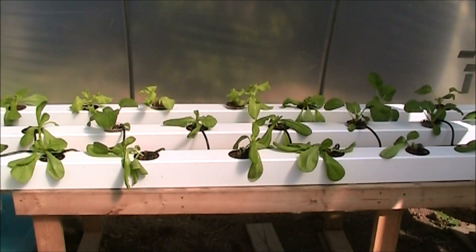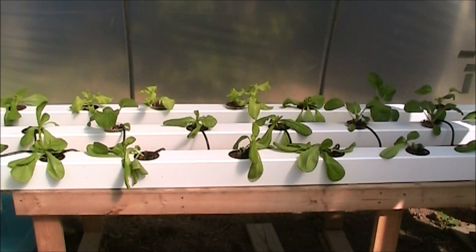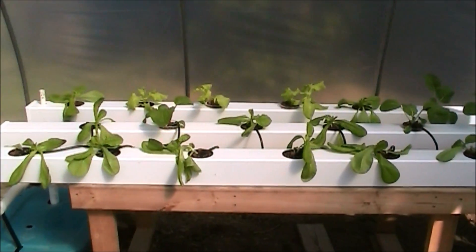Today is Tuesday, September 11th, 2012. Right now it's time to take a look at this lettuce — it's been eight days since I put it in here, and it's doing pretty good. It was really hot last week; I had to add some ice to the reservoir, trying my best to get the temperatures down to help it out some. But for just the first eight days of growth, that's not too bad right there.